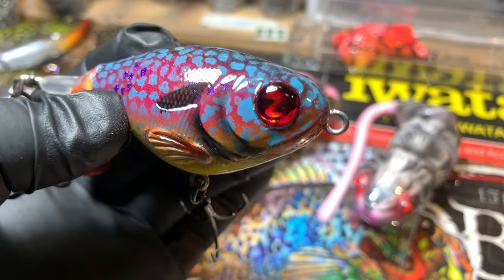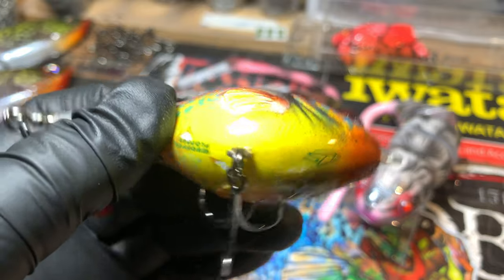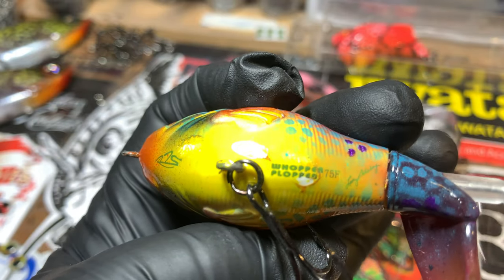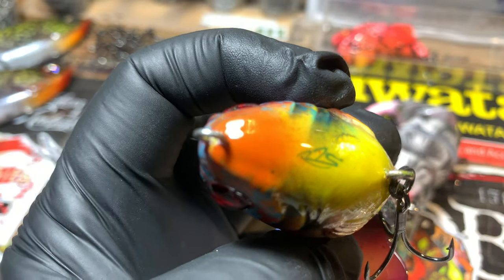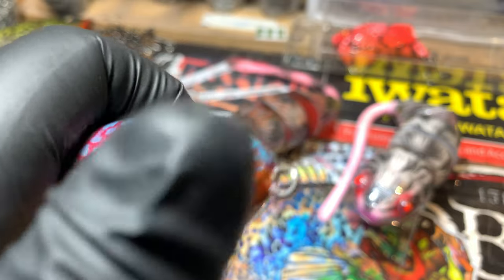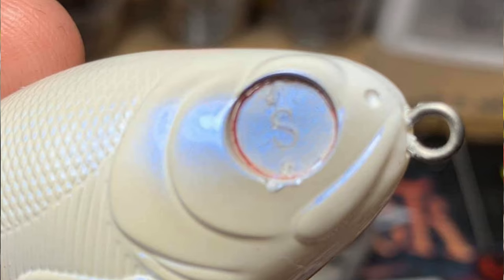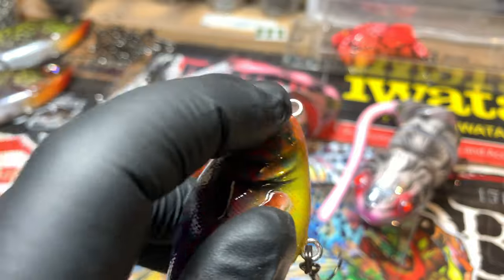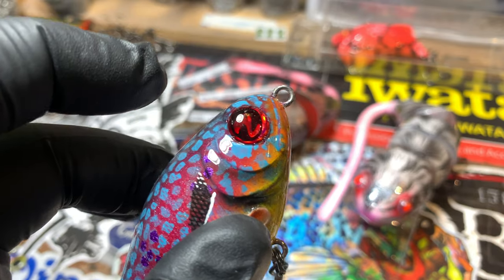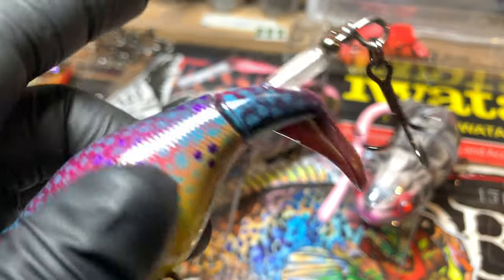I'm going to flash a picture of it right now - how you can tell the real River to Sea ones from the not real ones. Obviously anybody could put a stamp on anything, but you can see on the bottom it's got 'River to Sea' on it. And when you pull the eyes off - which I normally don't do - there is an R on one side and an S on the other. On the left side you've got the R, on the right side the S. It stands for River to Sea - it is a mold press and it's in the eyes, raised.